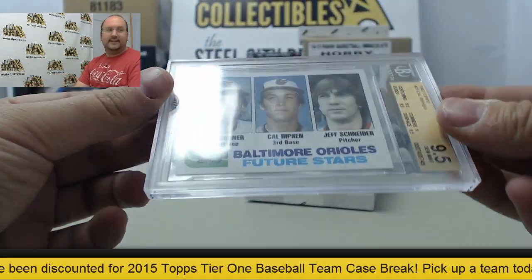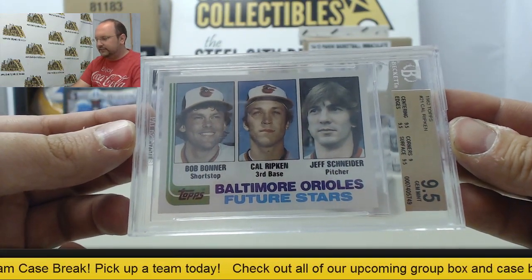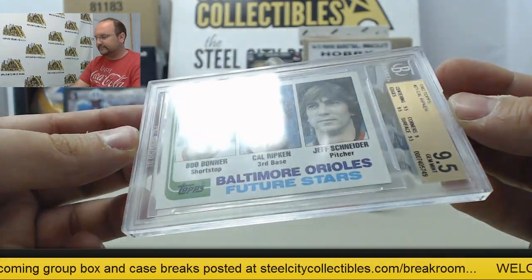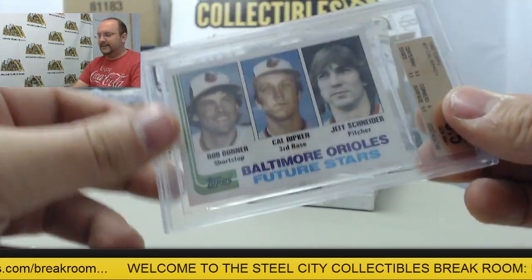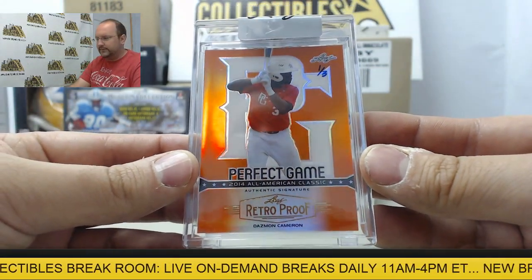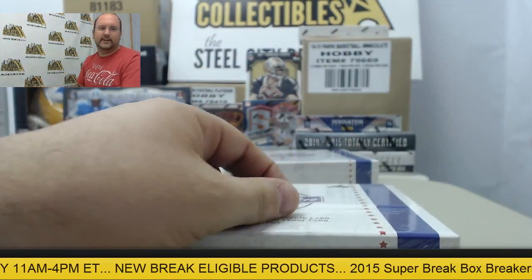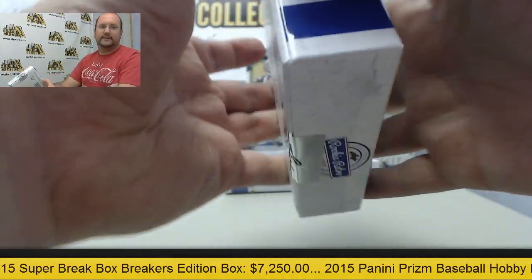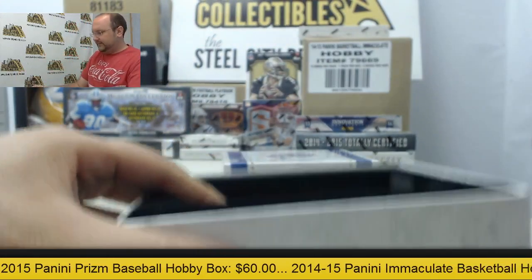I guess this is going to be the theme today. Cal Ripken rookie card from 82 Topps. It's going to be the Future Stars with Bob Bonner and Jeff Schneider, graded a 9.5. Awesome card there, Cal Ripken. And then the Retro Proof card, we have Dasmon Cameron, numbered one of three. I'd say that's the best — in my opinion, the best Ripken card. Absolutely.